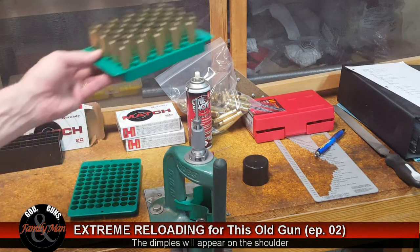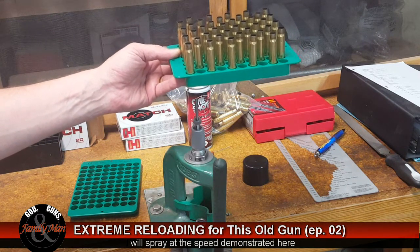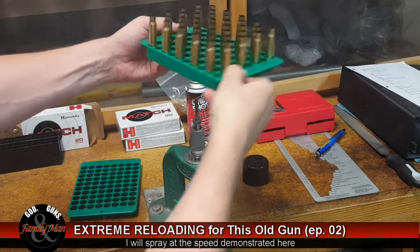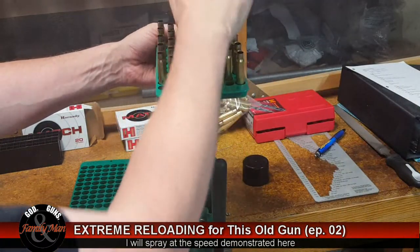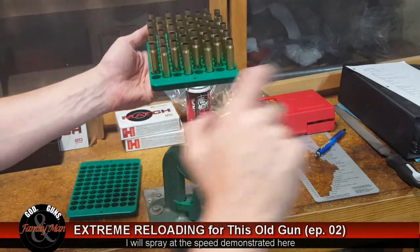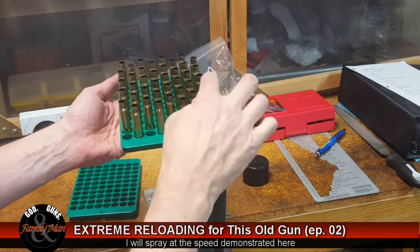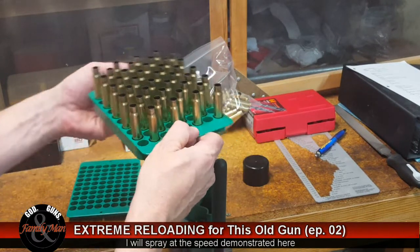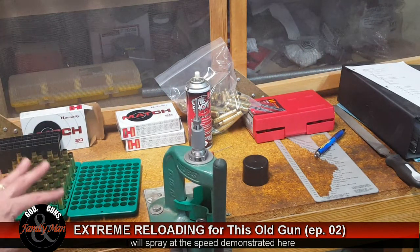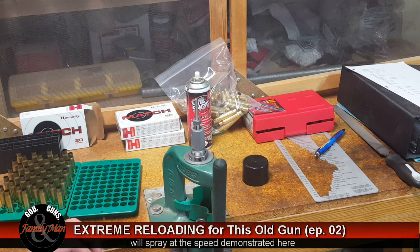What I like to do is set the loading block down and spray it from one direction, then turn it and hit it from another direction, repeating all four sides, then hit it once more from the top. I'm trying to get just a little bit of lubricant down into the inside of these case mouths. Then let this sit for just a minute or two — maybe three or four minutes — to let that lube dry just a little bit.